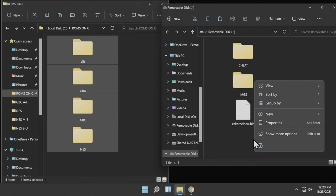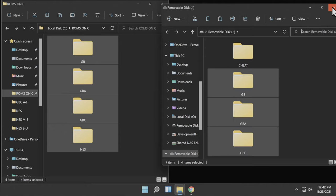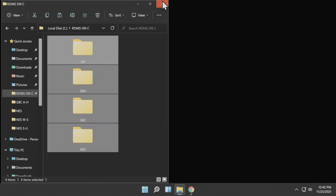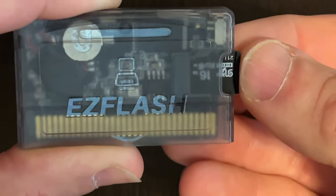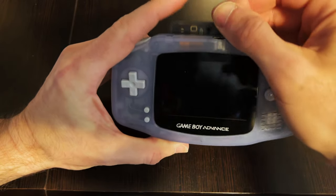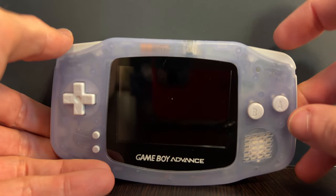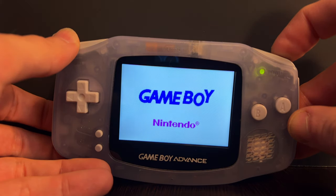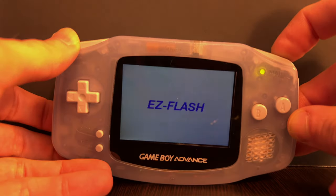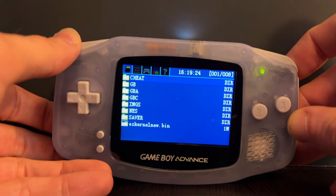Be aware that depending on the number of files and the speed of your microSD card, this can take a while. Once all your ROMs are copied over, you're done with your PC — close File Explorer and remove the microSD card. Insert the microSD card into the EZ Flash, making sure it's aligned toward the bottom of the port, then insert the EZ Flash into your Game Boy Advance but don't power it on yet. To install the software update, press and hold the right shoulder button, then turn on the system. After the Game Boy splash screen appears, you'll go directly to the EZ Flash menu and the system will automatically install the update, then take you to the main menu.